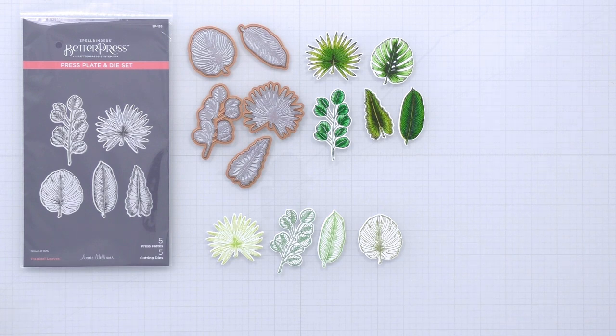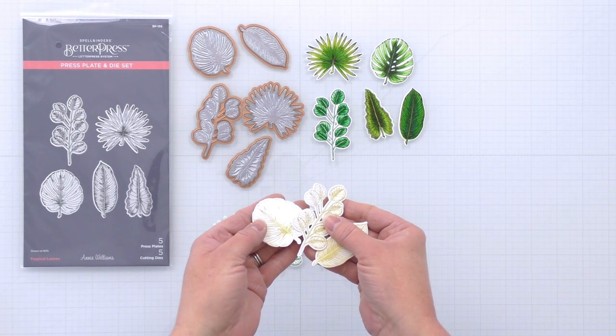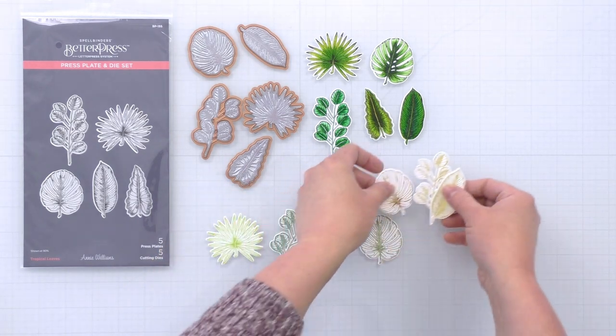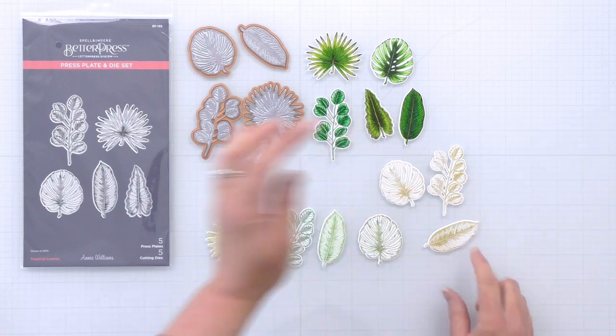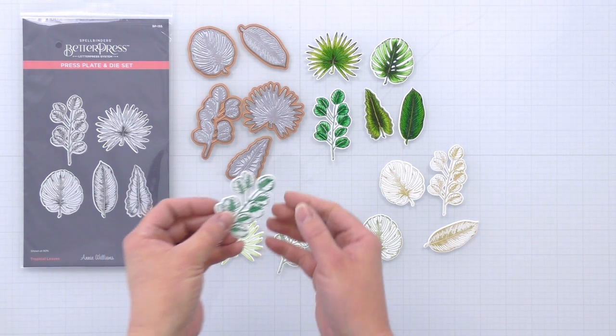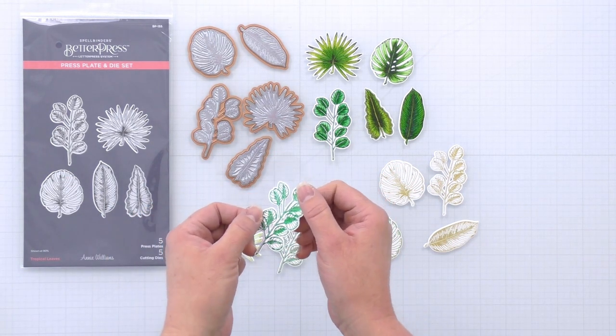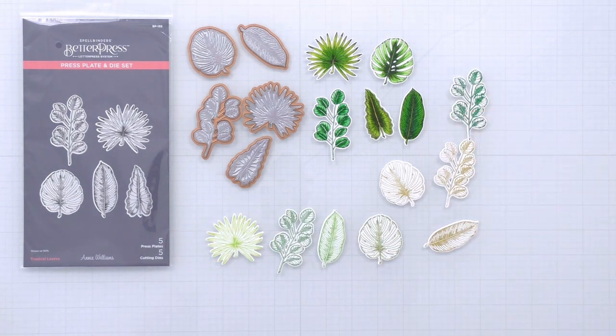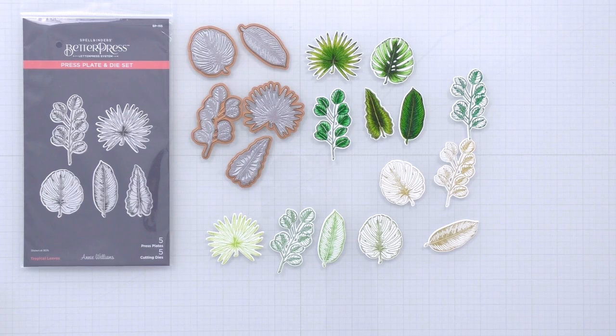If you're not into coloring, you can just press them in different green inks and they look great that way as well. There's so much detail in the design that you really don't need to color them to make them pop. And also with every Better Press Plate, you know you can always foil them. Here they're foiled in gold and they look beautiful that way as well. You can color those if you'd like or just leave them plain, and you can foil in green too. It's a really beautiful and versatile set — you could create lots of different patterns with these pretty leaves.